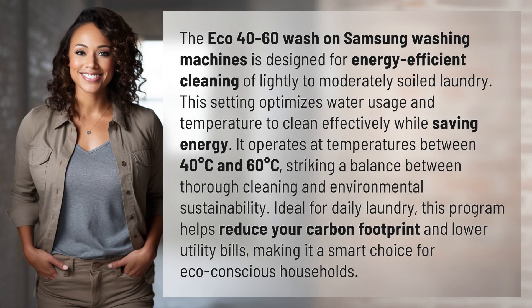The Eco 40-60 Wash on Samsung washing machines is designed for energy-efficient cleaning of lightly to moderately soiled laundry. This setting optimizes water usage and temperature to clean effectively while saving energy. It operates at temperatures between 40 degrees Celsius and 60 degrees Celsius, striking a balance between thorough cleaning and environmental sustainability.